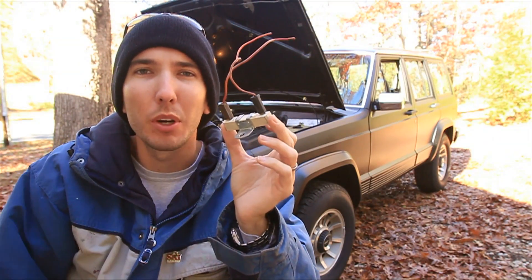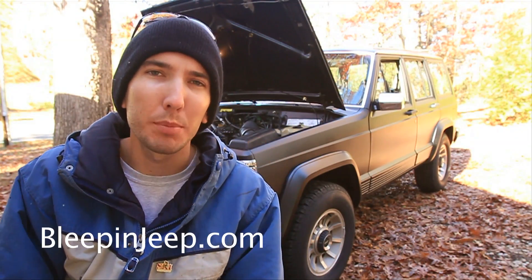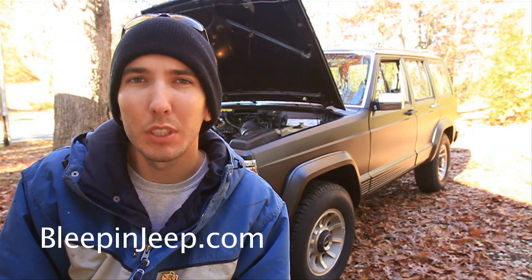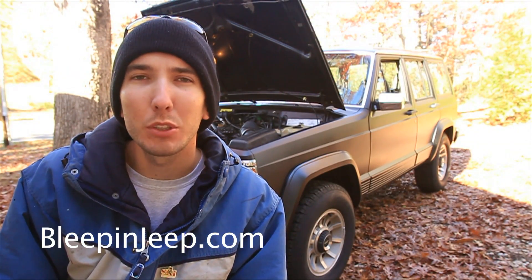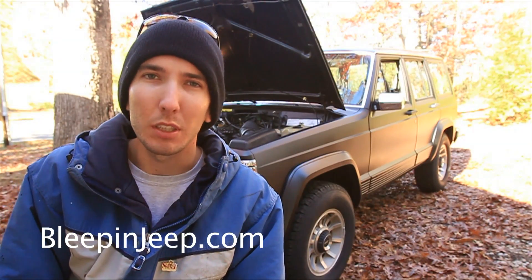But first, check out my website bleepinjeep.com — it's got all the best off-road videos on YouTube, none of the boring stuff. Don't forget to subscribe to my YouTube channel bleepinjeep, I appreciate it. Let's go take a look.